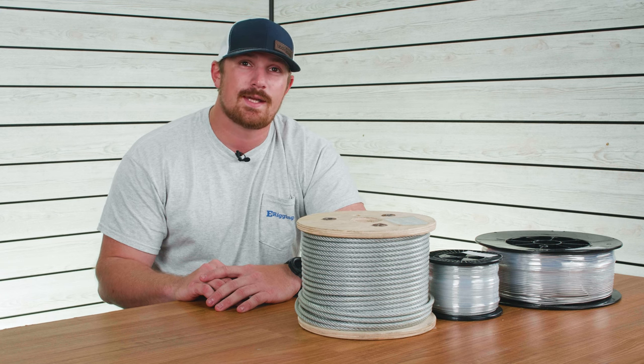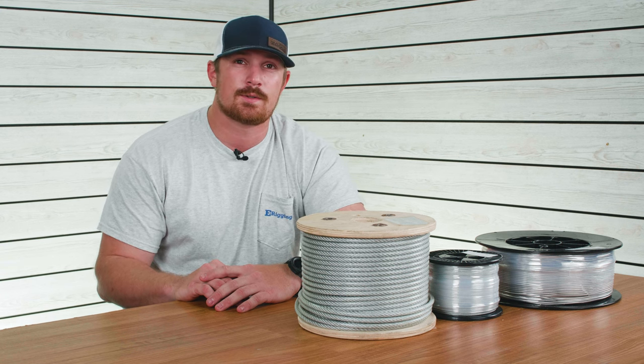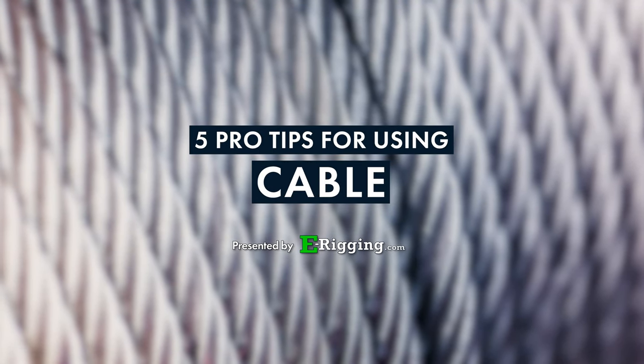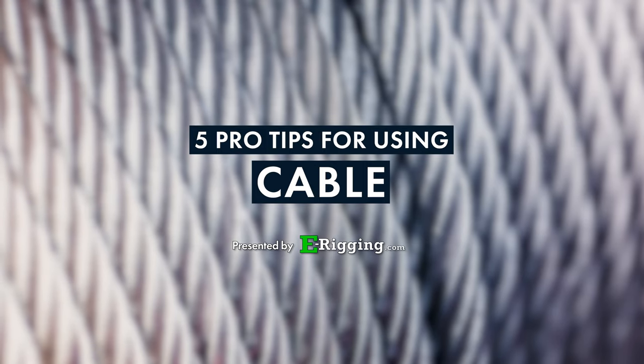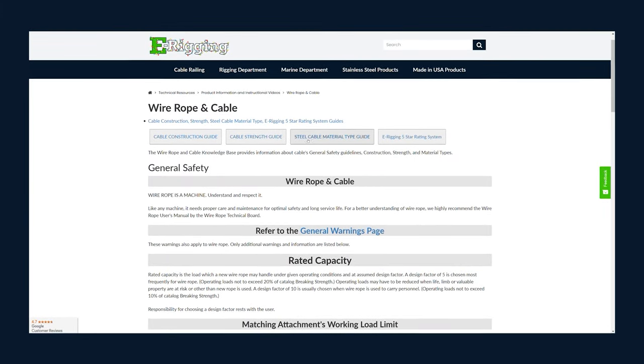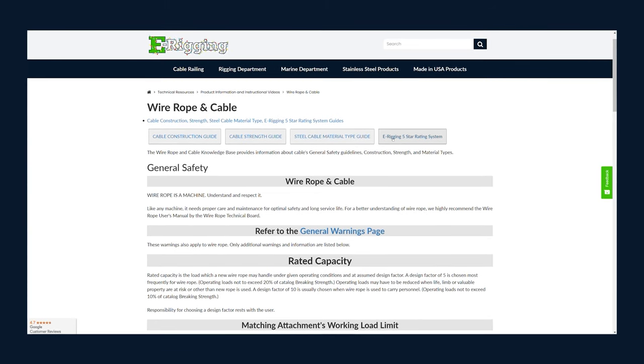If you're new to our channel and you like this type of content, don't forget to hit that subscribe button for more helpful rigging tips. If you have questions regarding anything not included in this video, we have a huge library of videos and technical resource articles on our website linked in the description.